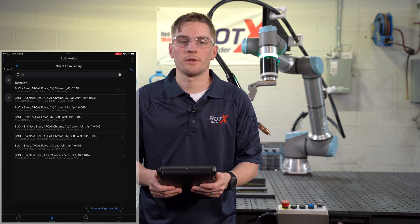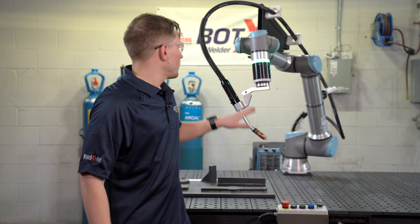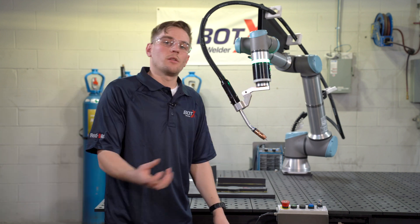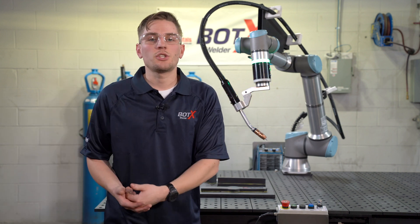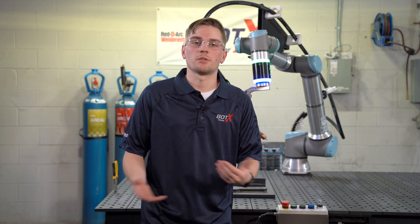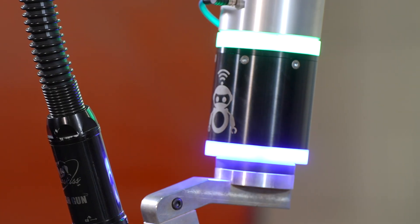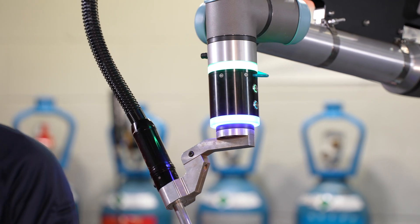We're going to select T-joint for this option. Now that we've selected our welding library, the robot goes into a flashing blue mode on our smart puck. This indicates that the robot is in teach mode and is ready to be told locations to go to. You can see the unit is already looking for a weld path, and this first path is a linear weld.